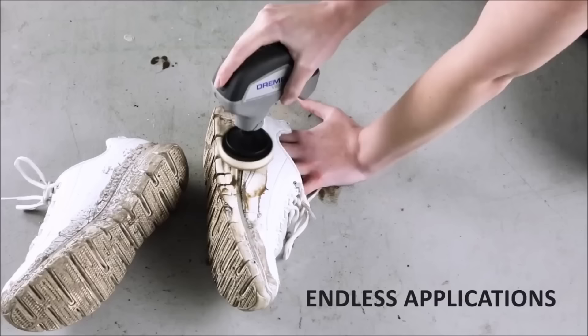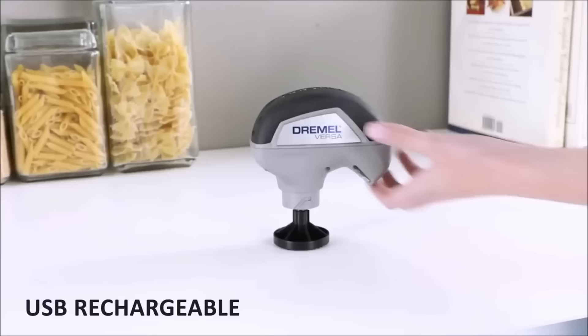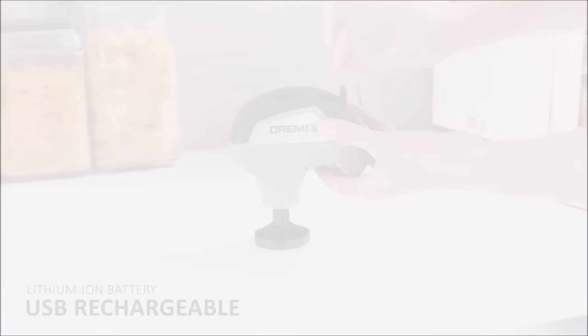The lightweight and ergonomic design, along with water-resistant features, make it comfortable for extended use and suitable for wet or dry cleaning. Overall, the Dremel PC10-0 One is a portable and efficient solution for various cleaning needs.